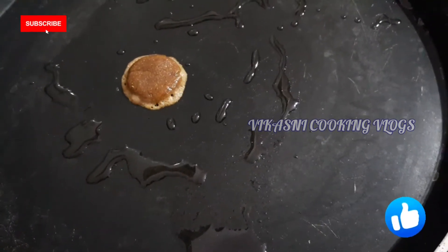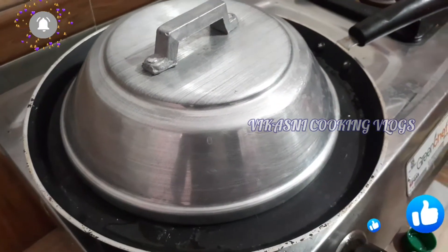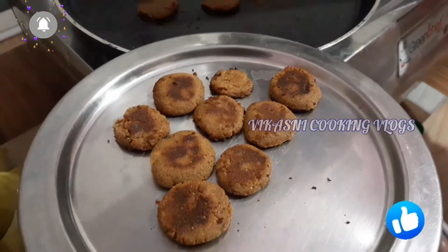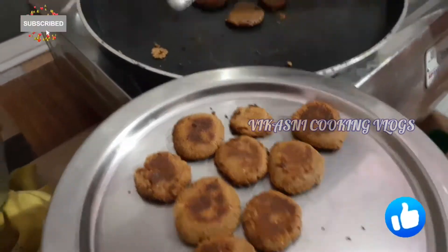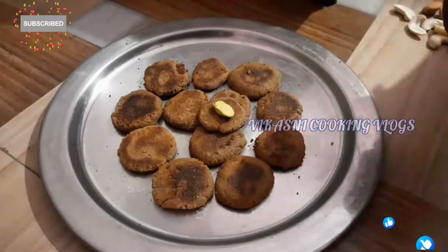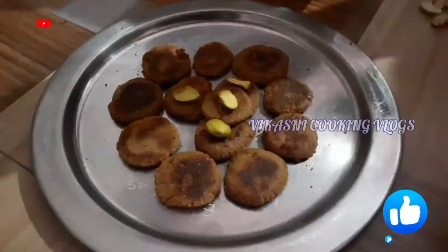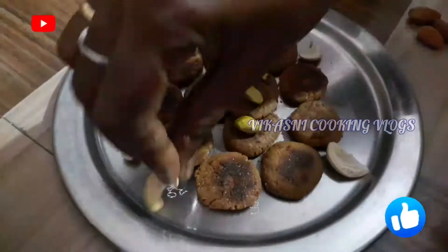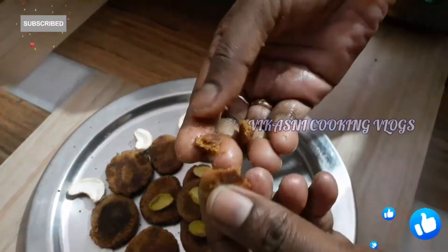Let's mix the biscuits and prepare them for cooking. We will cook the biscuit until it is ready. It will be crispy and soft.